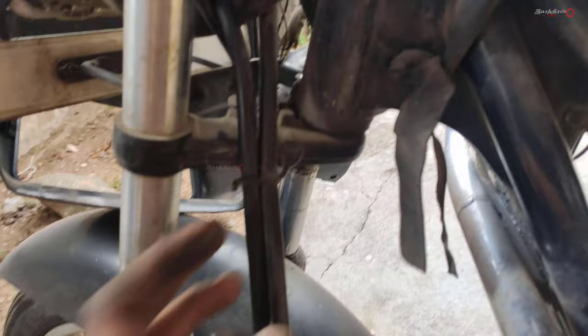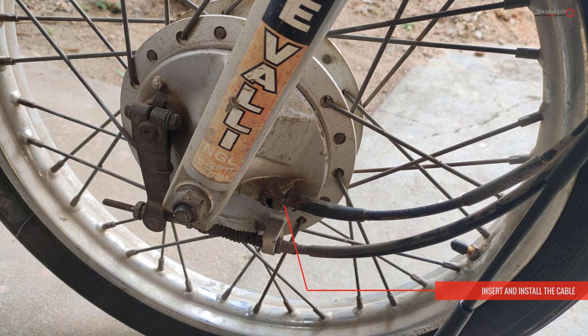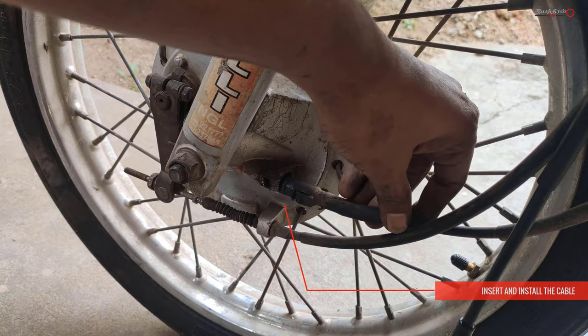Now we remove the lower part of the speedometer cable. If you remove it, you will find it is a clip type. First, you will lock the screw. You will open the screwdriver and it will be free. Then you will open the speedometer cable.